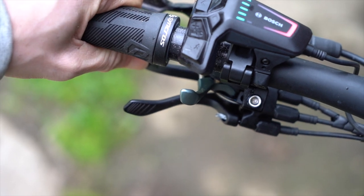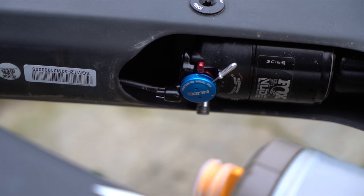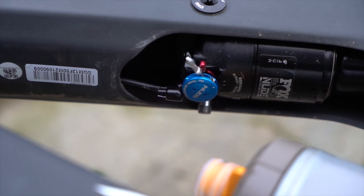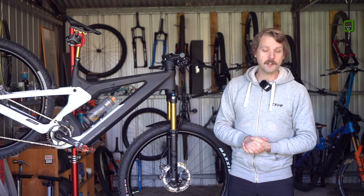There's descend, traction control and lockout. Now, why the heck would you need remote adjustable suspension on a bike with a motor? Well, that's a very good question and we'll be diving into the reasons behind it shortly.